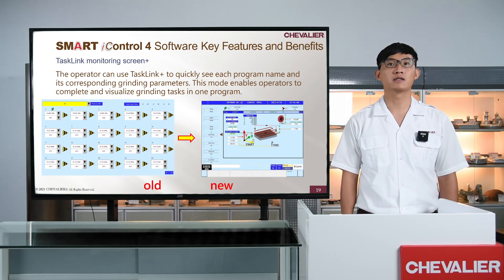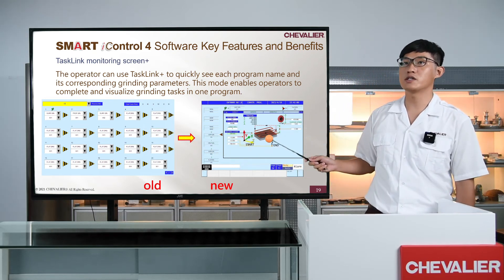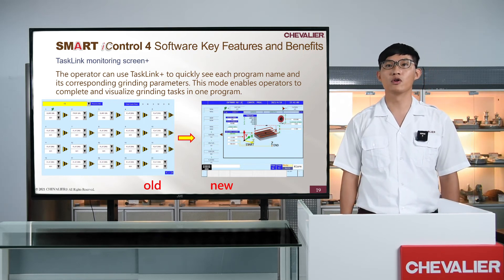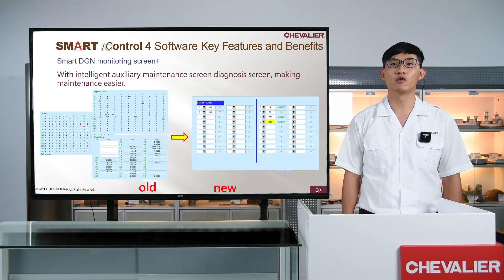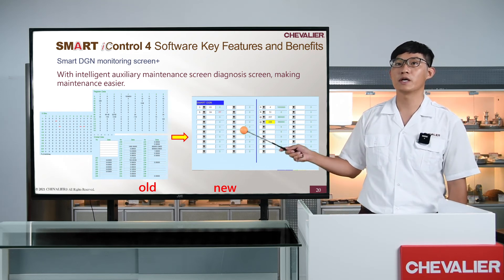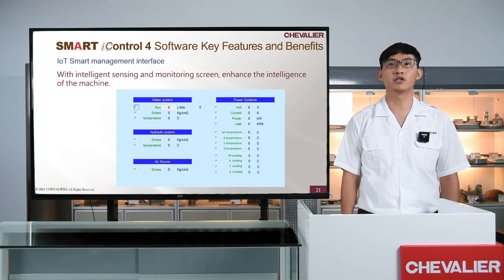Testing Plus: on the old testing page, we could only know which process was being performed. In the new Text Link Plus, we have added a new monitoring screen to view more information about process parameters. Smart DGM Plus: the Smart Dialog Screen has been upgraded to allow users to easily search or monitor variables by setting parameter categories and numbers on one page, making maintenance easier.